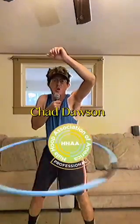Chad Dawson here, hula hoop professional, and if you're looking to step up your hoop game, stick around because I got some great tips for amateurs — and it's all in the hips.